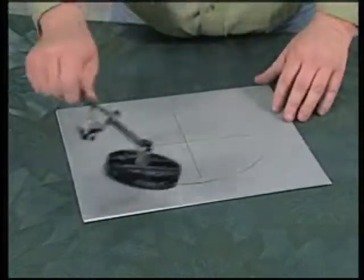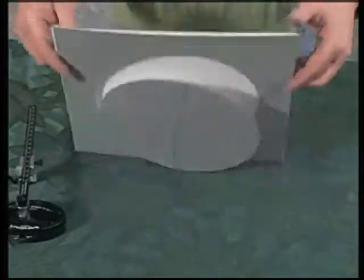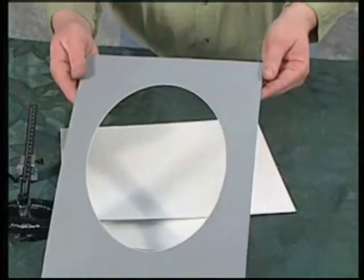At this point you can remove the oval cutter and set it aside. The window should drop out and you have a perfectly beveled 8x10 oval mat.